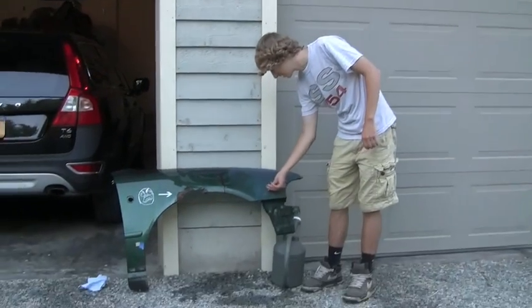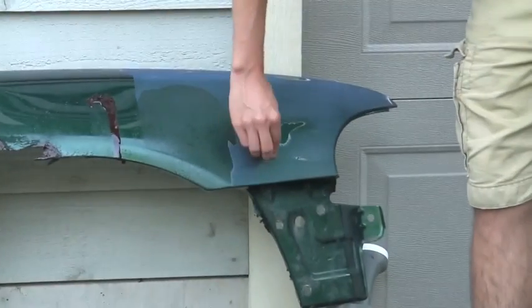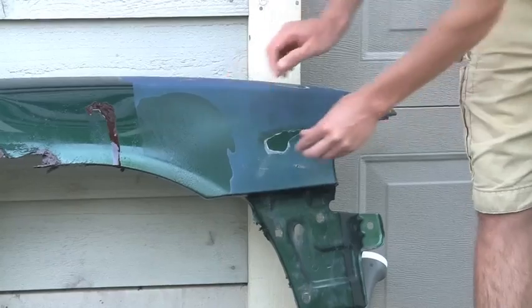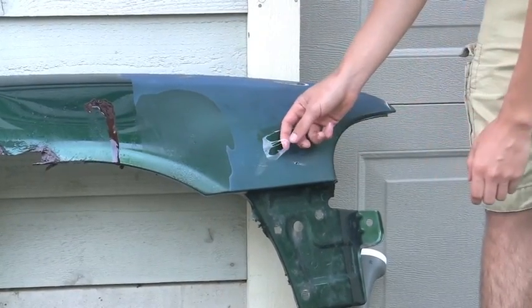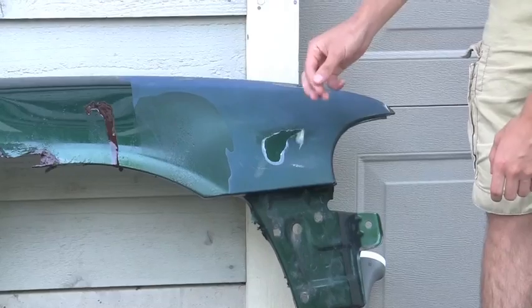The stuff kind of just peels off afterwards. It's kind of like a sticky spiderweb type thing. So it'll just peel off.